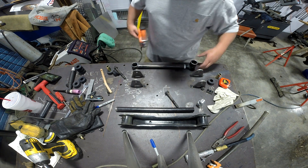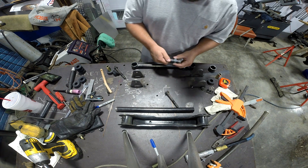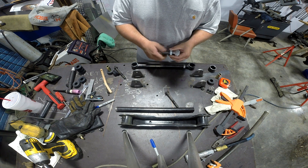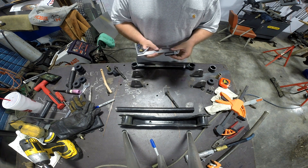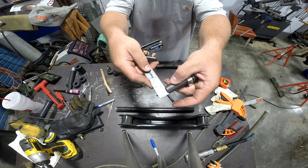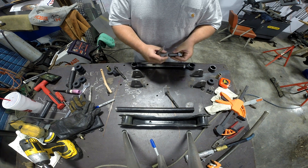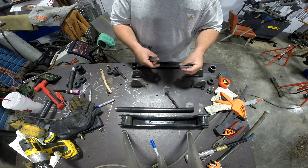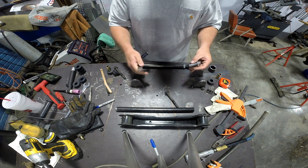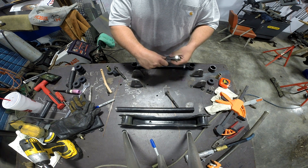The other thing I want to go over is thread engagement — how do you set this end so that you have the appropriate number of threads? As a rule of thumb, these are three-quarters of an inch in diameter, so you want a minimum of three-quarters of an inch of thread engagement to attain full strength. Anything less than that and the threads will actually pull out of the end of the tube. In general, whatever the diameter is — that's how much thread engagement you want.